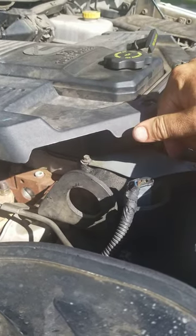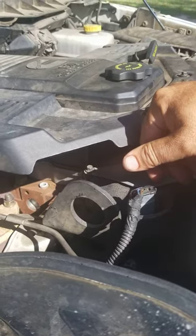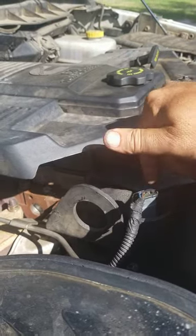Y'all, it fixed the problem. Runs fine. I put about 100 to 150 miles on it since the repair and haven't had one problem with the radiator blowing out or overheating. Hopefully this will help you.